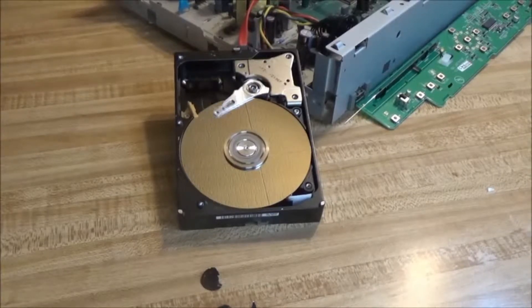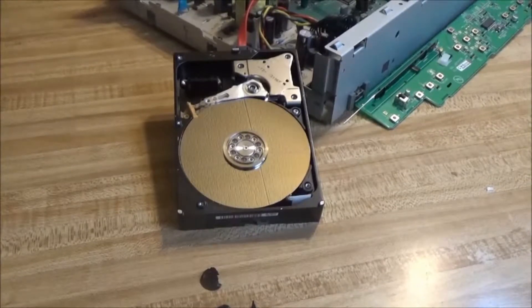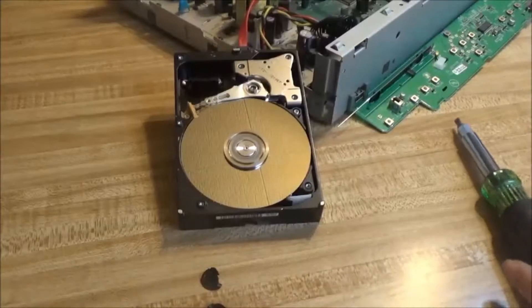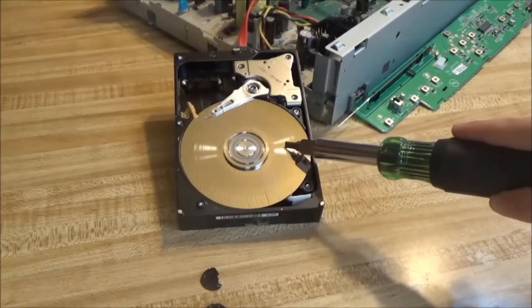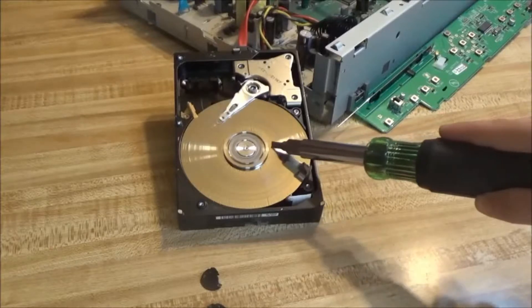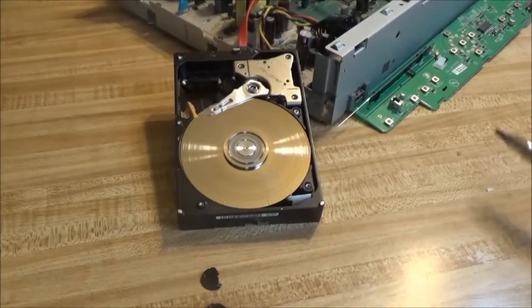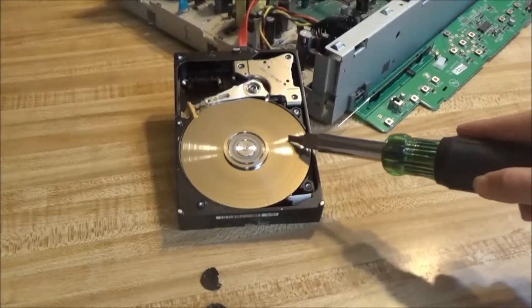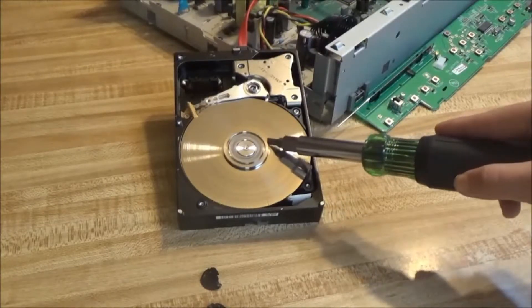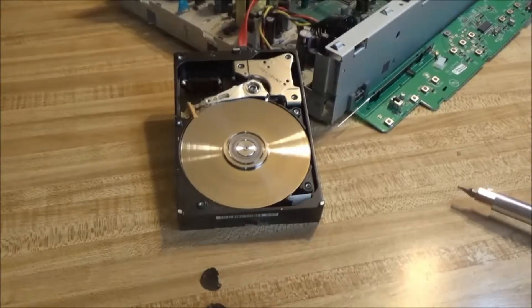Let's go out to the shop and make it unreadable. There's actually one more thing I want to do first. There we go — I basically destroyed it right there. And now you can hear that noise as the read and write head slides across it. Oh, that's so satisfying.